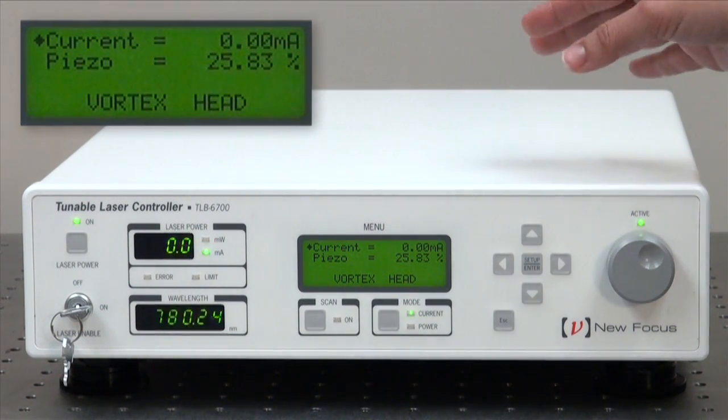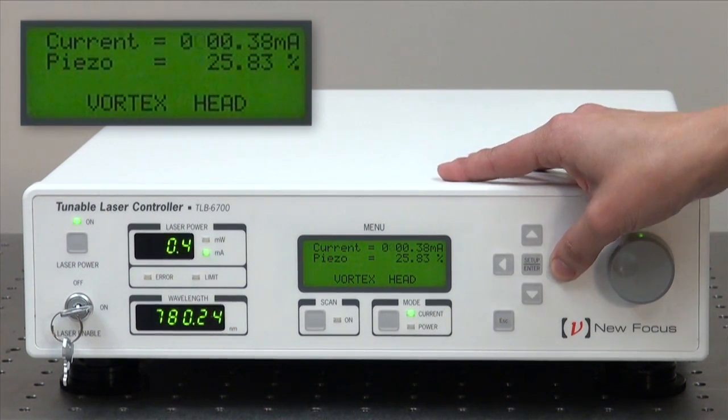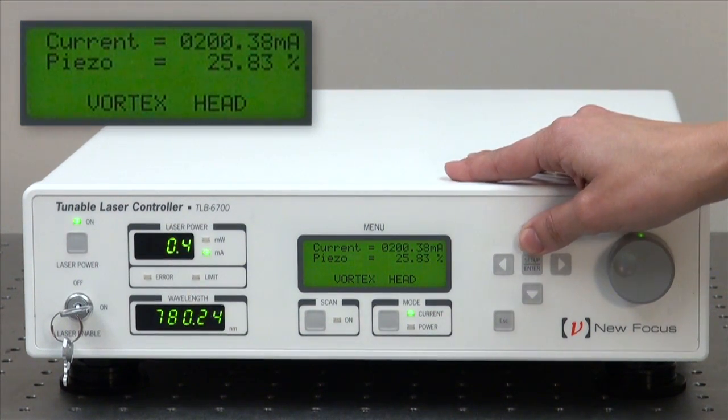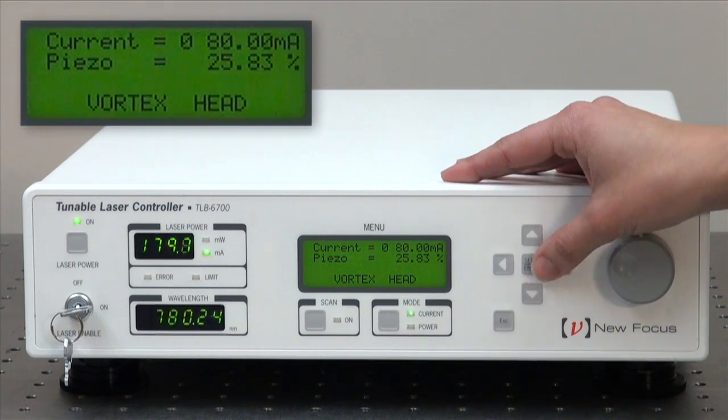You can adjust the current either with the knob or with the arrows. But most importantly, you cannot exceed the maximum current set for this particular laser head.